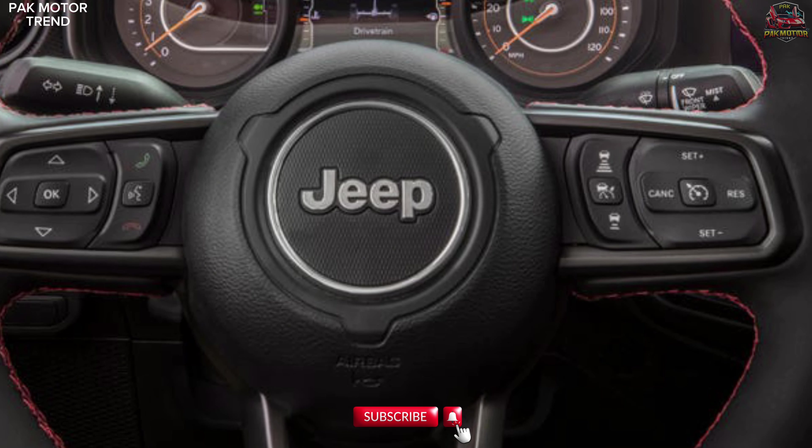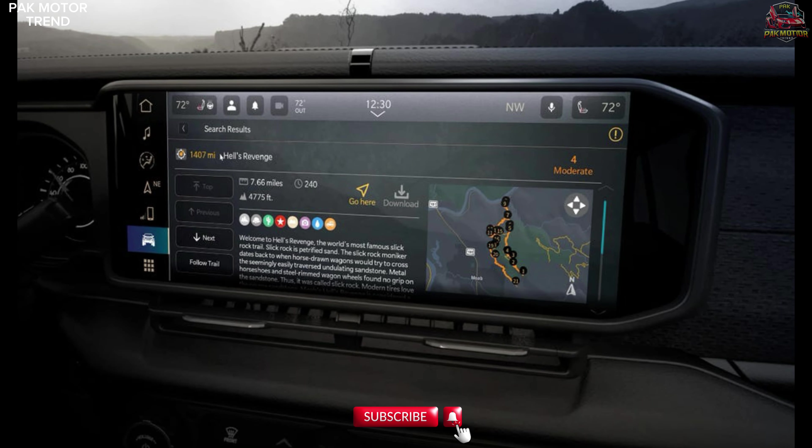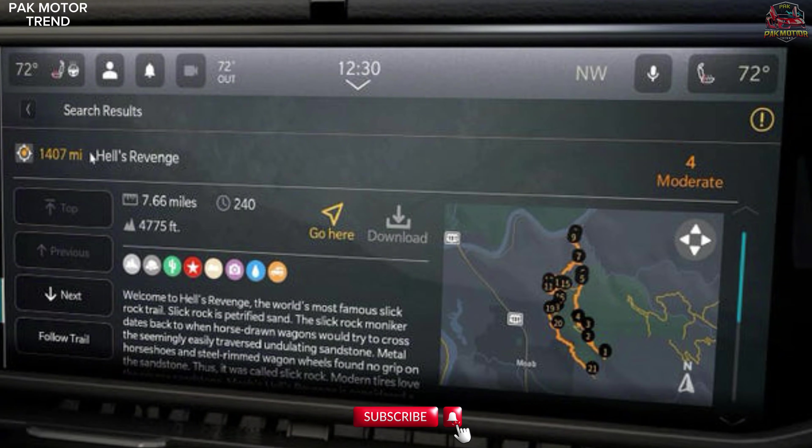Dual-zone automatic climate control keeps the cabin comfortable no matter the conditions outside. The interior of the Gladiator Mojave is designed to be durable enough for off-road adventures while providing modern conveniences for daily driving.